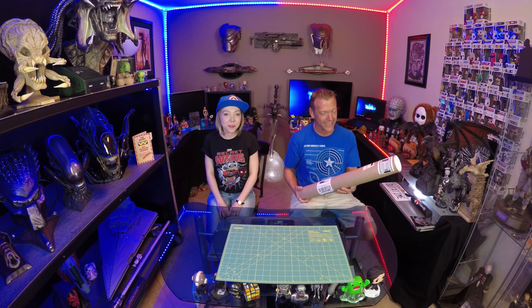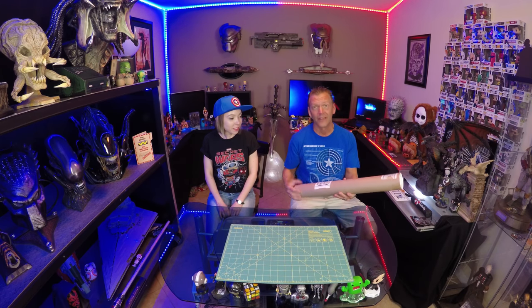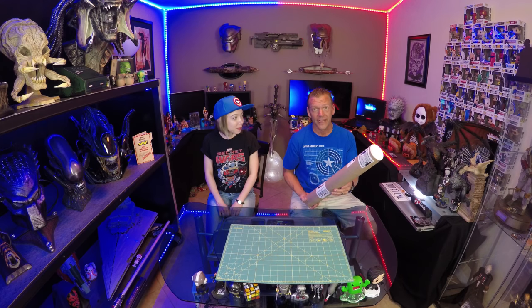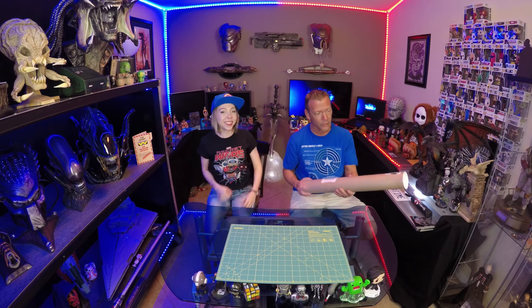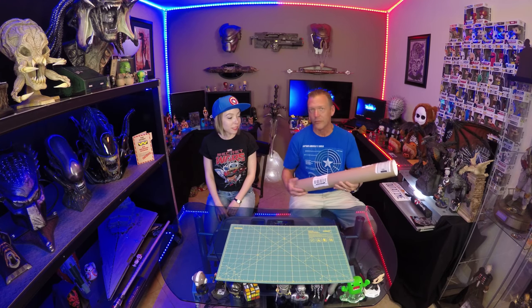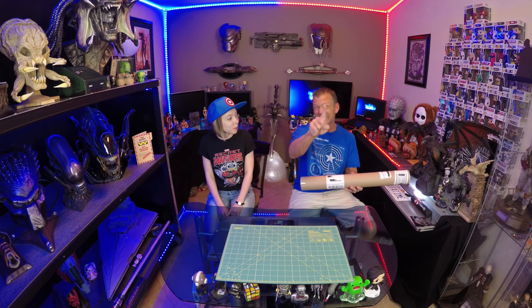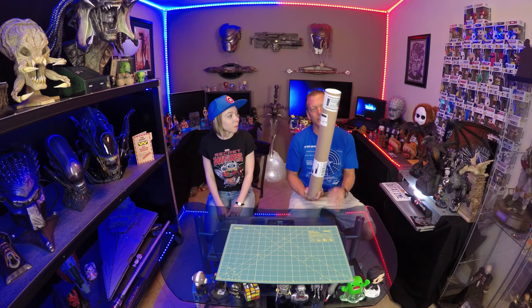So yeah, this is the BAM box expansion — what's left of it after Killer over here decided to punch it across the room. Probably should have told her what this was. She just thought it was an empty tube. We got a bunch of these lying around from prints and stuff like that.